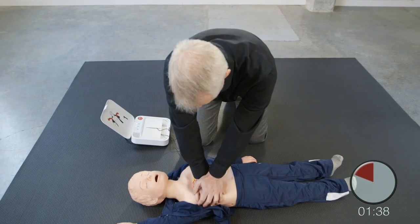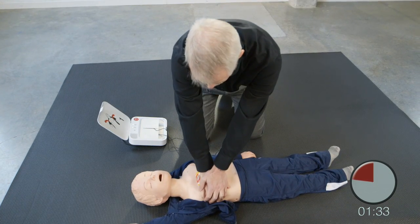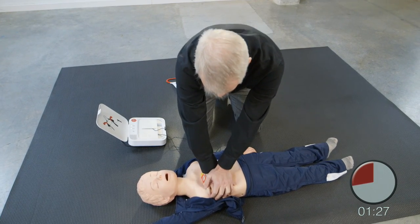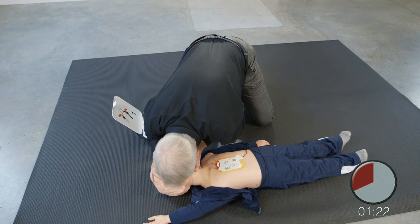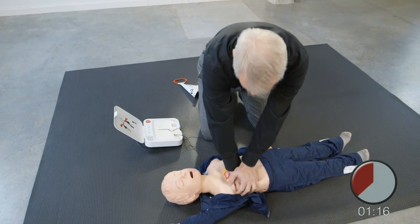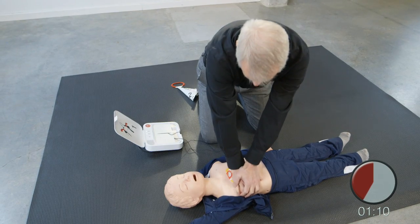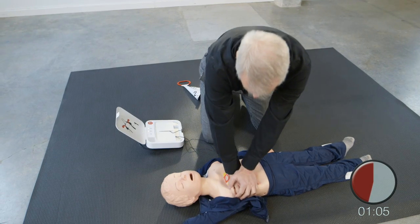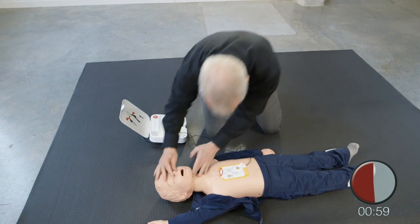Push down deep. Provide two breaths: 1, 2. Resume chest compressions. Push down deep. Provide two breaths: 1, 2. Resume chest compressions.